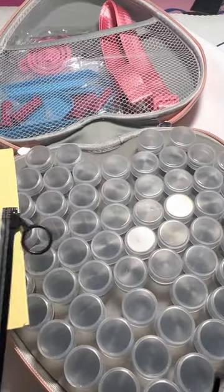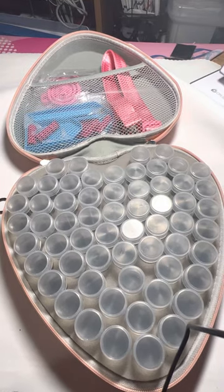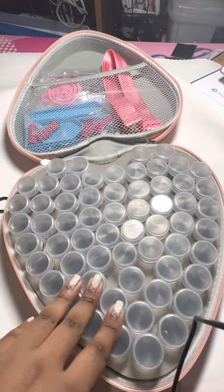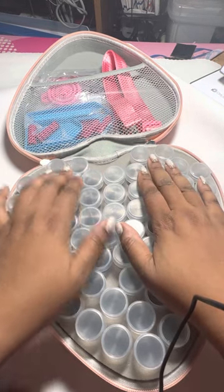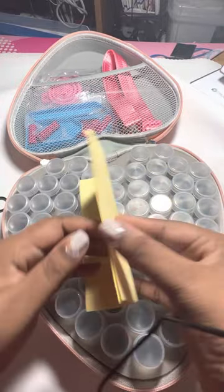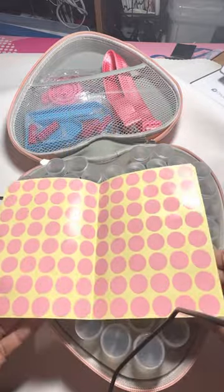It comes with 60 bottles. The two smaller paint-alongs I'm doing have less than 30 colors each, so I'm gonna put both of those in here. It also comes with stickers that you can put on top of the bottles — and look, they're pink!